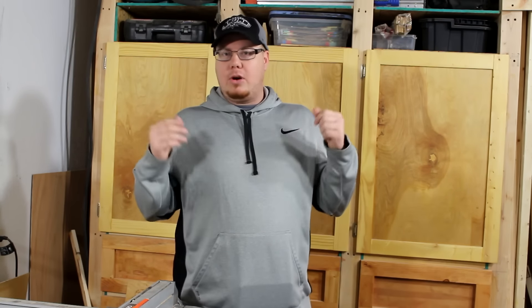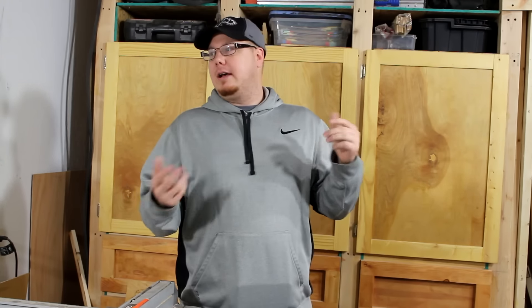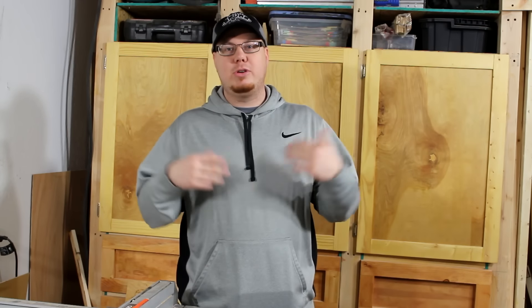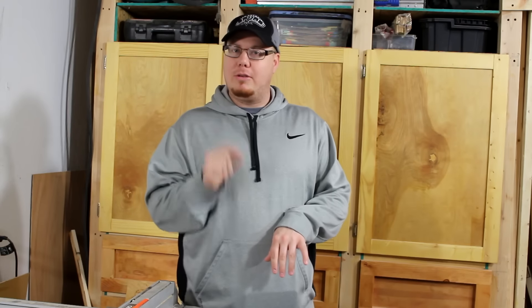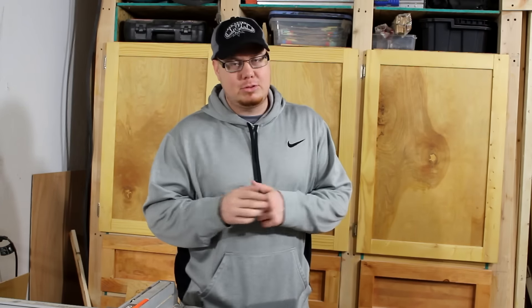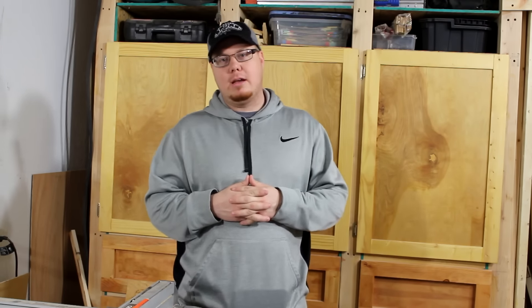So I think that's going to wrap up this video. Twitter and Instagram are two places you can find me, and you can visit my website as well. Make sure if you're not a subscriber, go ahead and subscribe to my channel and you'll see more woodworking videos in February. Thanks again for watching, and as always, I'll see you next time.